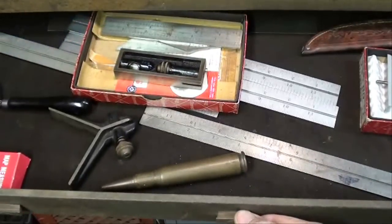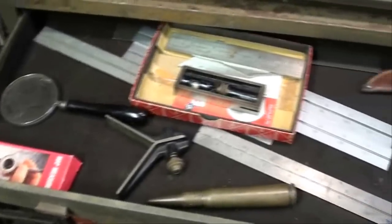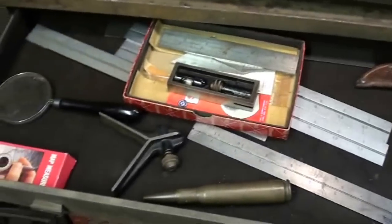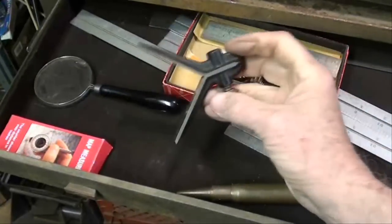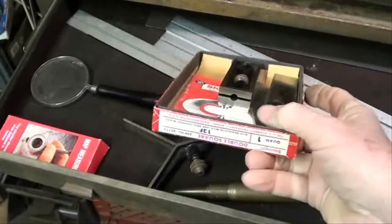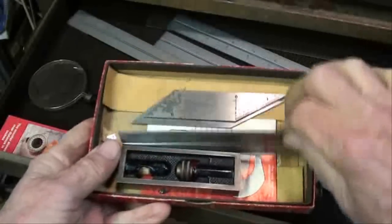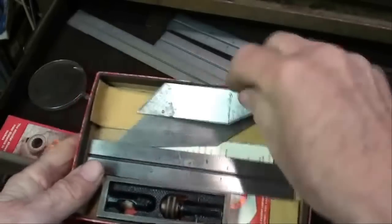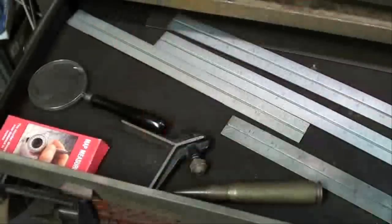Well, now we're into the riser. Not a whole lot in this box or this drawer, but a few things of interest. The usual magnifier glass, a Starrett center head, and this is a nice Starrett square. It's called a double square and it comes with the extra blades. I'm not sure I ever used it, but I do like it.